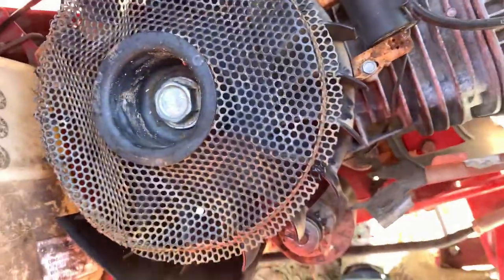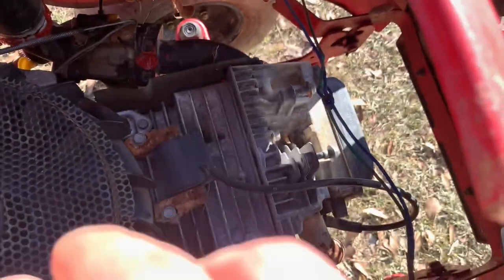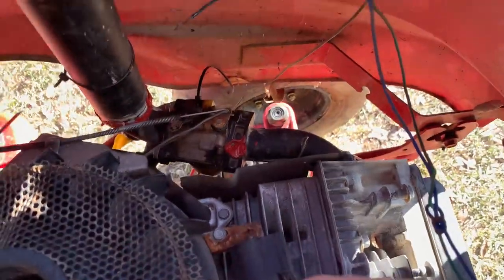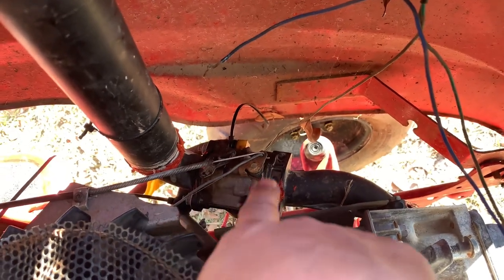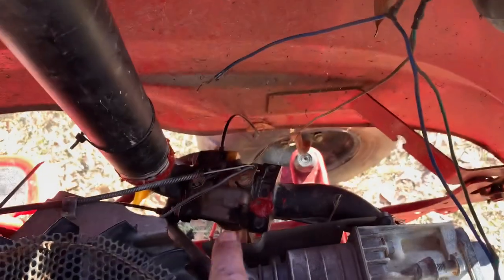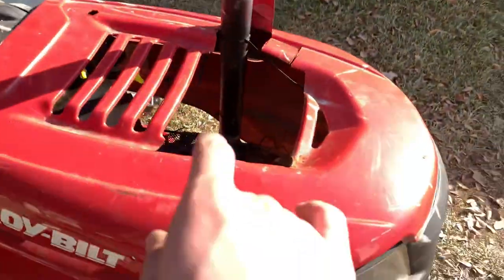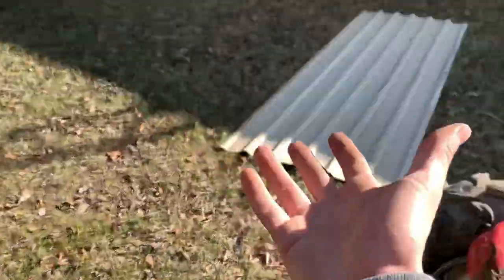I just got this thing running. One important thing with this style of engine — it's an overhead valve, slightly newer model — is that the carburetor has diaphragms in it. When water gets in, it's basically going to fry that carburetor. So swap to an older-style carburetor with a float, not diaphragms. Please use the float-style carb if you're building a mud mower.